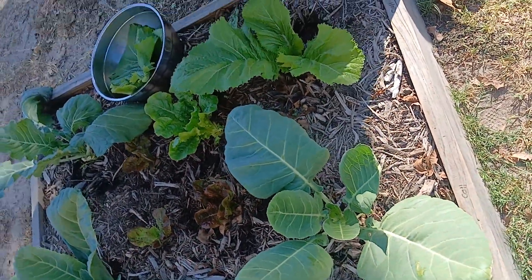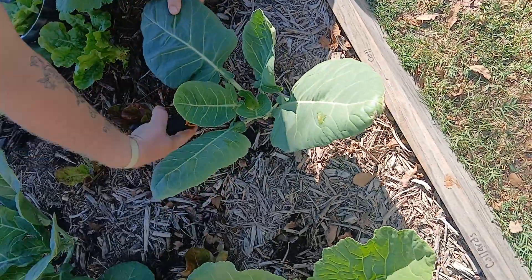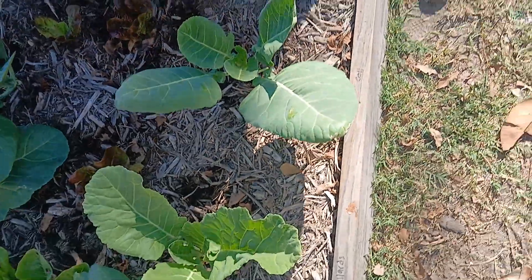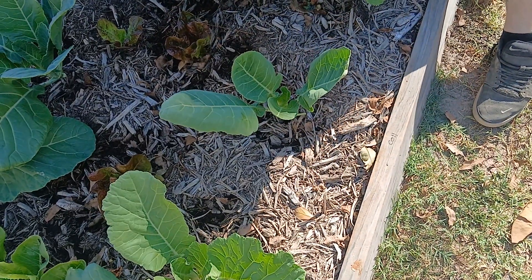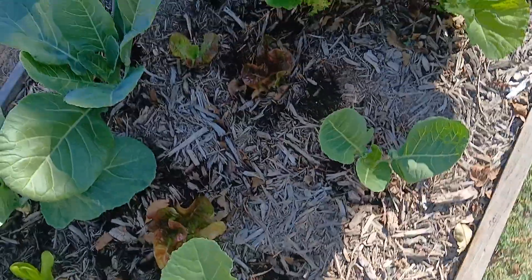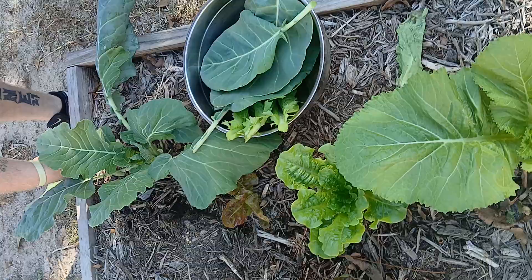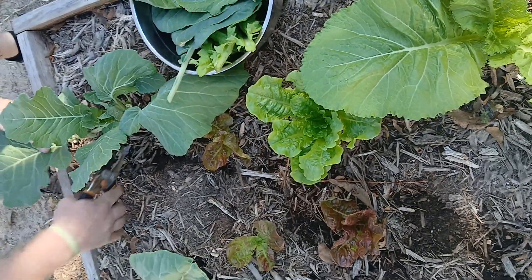These are mustard greens — we haven't got to try these yet. These are the collards. Just gonna take these bigger leaves, and in another week or two we'll be able to do this again. Got some leaves here that are kind of torn up, but we're gonna clean all these up. We'll cut off what we don't want, but we'll use most of it regardless.